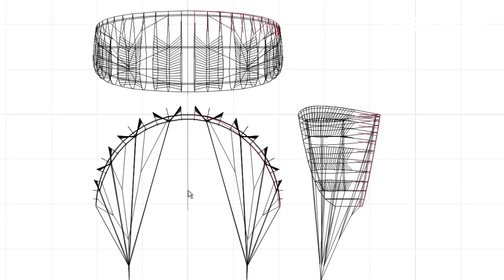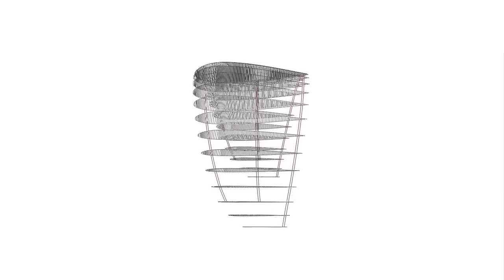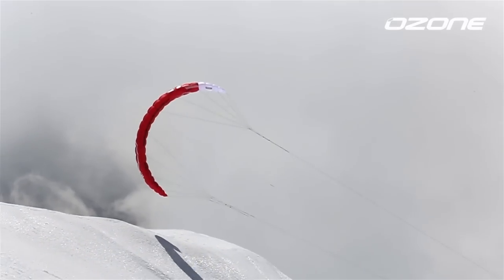With our new software and years of experience, we have put together a unique combination of aspect ratio, cell width, profile, and sail tension. We've incorporated technology from our world-leading paraglider designs to dramatically improve stability.